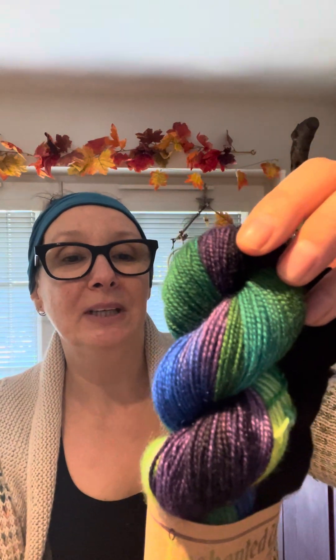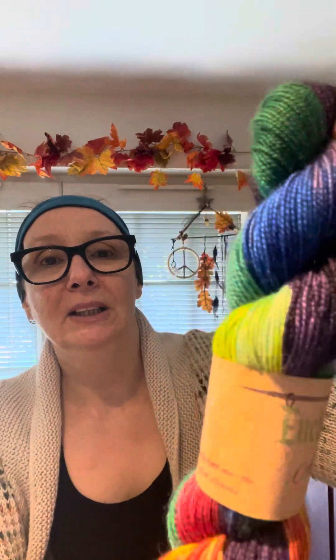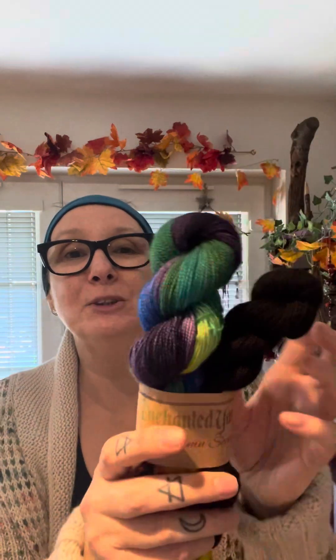So this is Rainbow Dream. This is a BFL nylon. It's all the rainbows in the black. I like doing that because I like black with rainbows — I just think it makes the colours pop more.